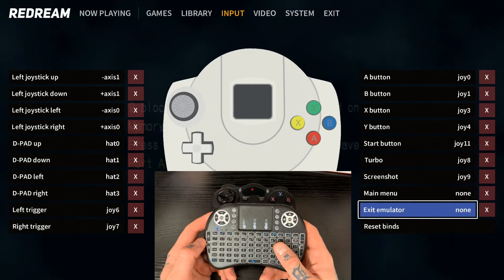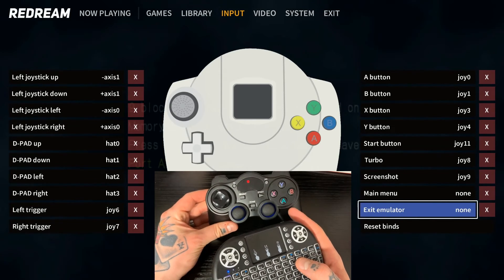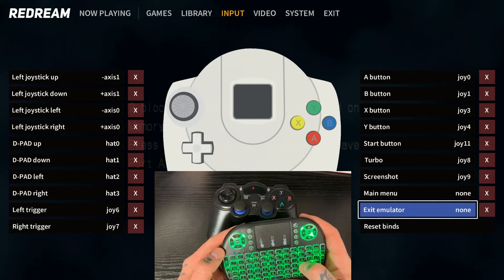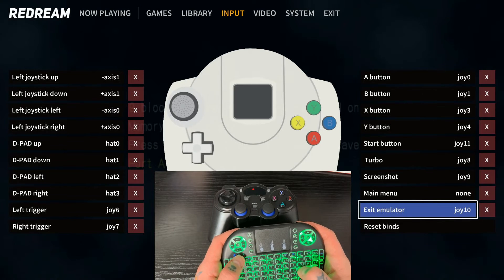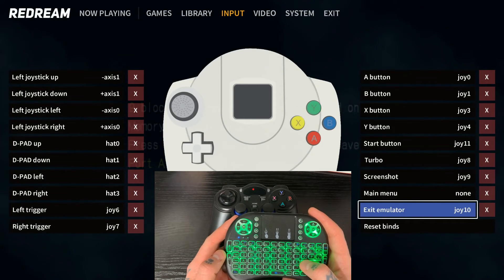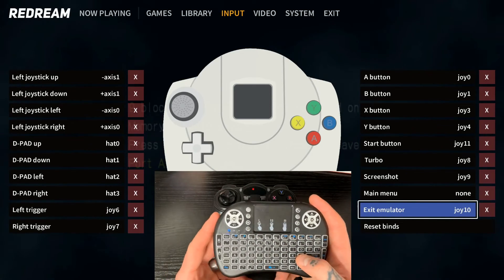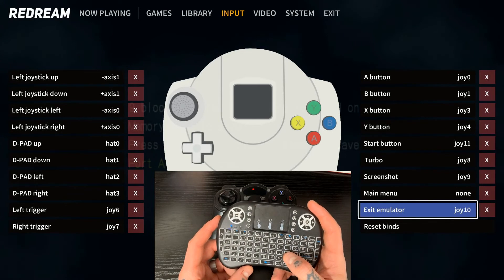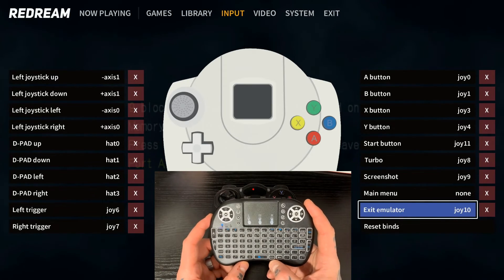This next option is Exit Emulator — this is going to be our hotkey. On this controller and on most controllers, unless you have the 8-bit Do and want to use extra buttons, you're going to be using Select. Hit L to confirm, then hit the Select button on your controller and you're good to go. There is no Save button — it automatically saves upon exit. Do not go down and hit Reset Binds thinking that saves everything. If you hit Reset Binds, you will wipe out everything you just did and have to start the whole process over.